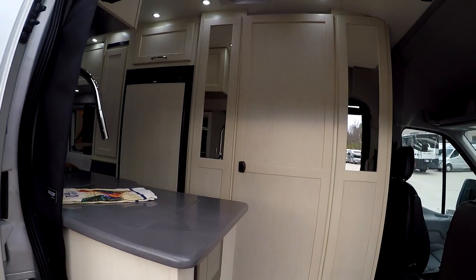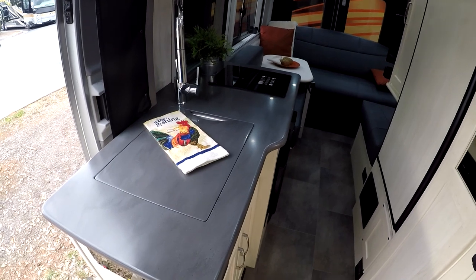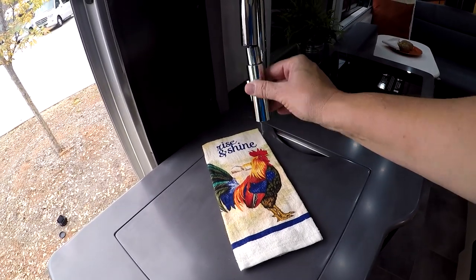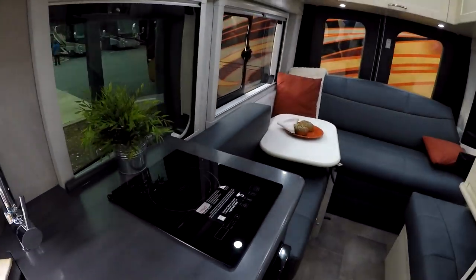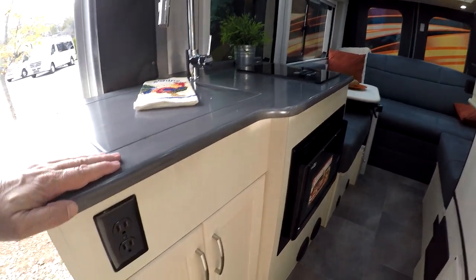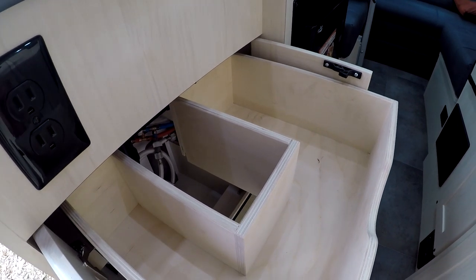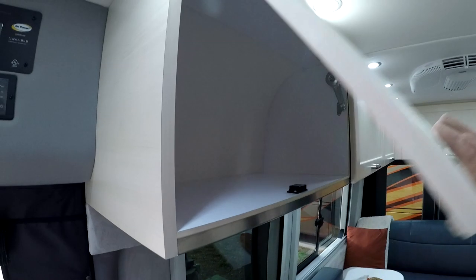Here we are going into the Pleasureway On Tour. It has the light interior with slate gray countertops and dark cushions. Starting at the kitchen, it's got a sink with a spray wand — a nice big stainless steel rectangular sink. It has an induction cooktop, a convection microwave. The only real cabinets in the kitchen have two doors with a little space below them and a slide-out drawer, though there's a notch cut for the sink drain that affects the drawer. Above the stove there's a cabinet.